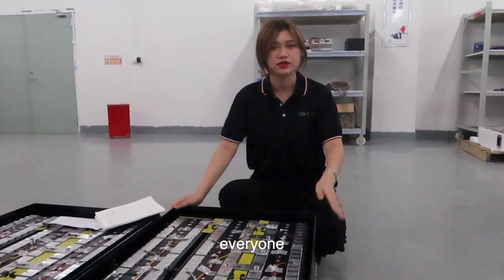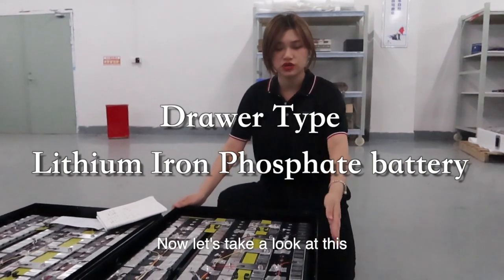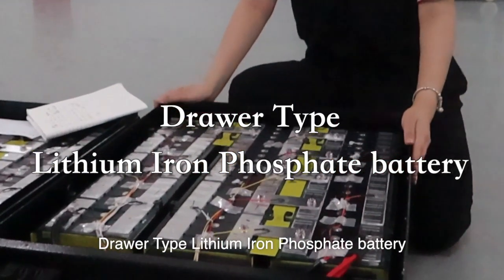Hello everyone, this is Ritual from Q8 Technology. Now let's take a look at this jewelry type lithium iron phosphate battery.